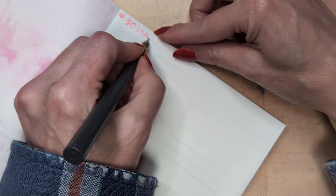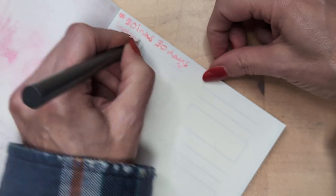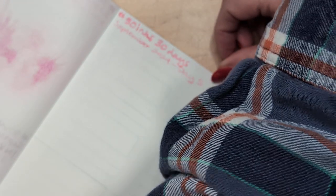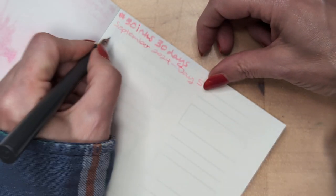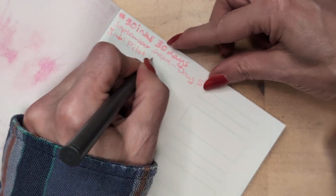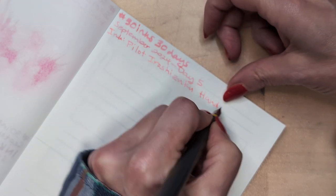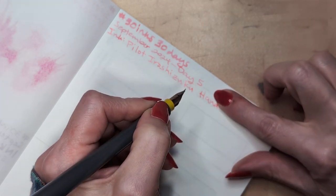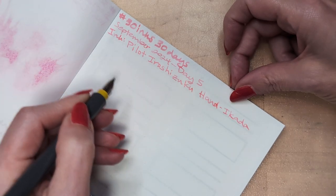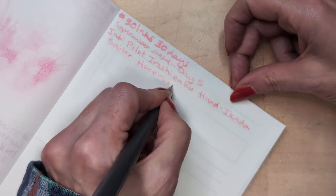Let's do our hashtag 30 Inks 30 Days, September 2024, Day 5. A little more ink — nib pink, Pilot Iroshizuku. Hana-ikada — Sailor Akoro food day.